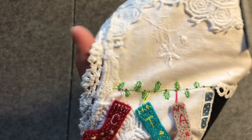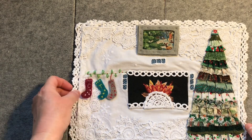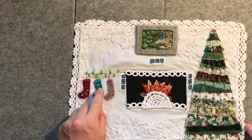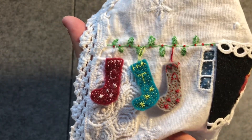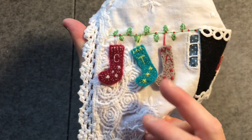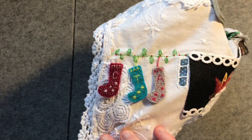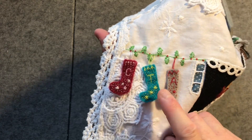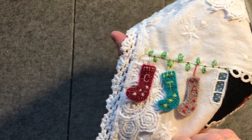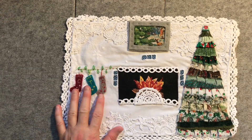You can see the holly there. And I created three little felt stockings and micro embroidered those with our initials and with little star decorations — C for Christine, T for Travis and A for Alex. They were lots of fun to create and they've got tiny little seed stitches decorating them.